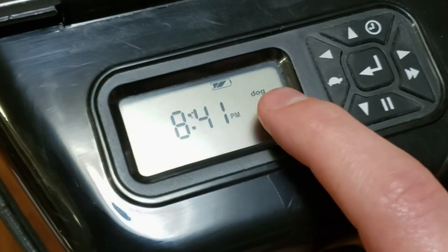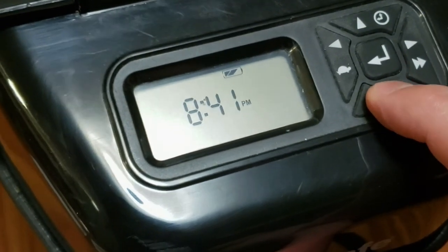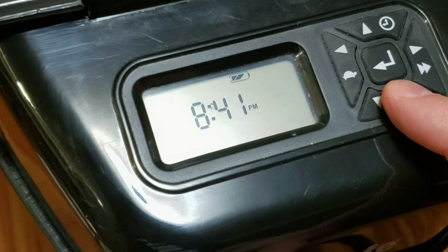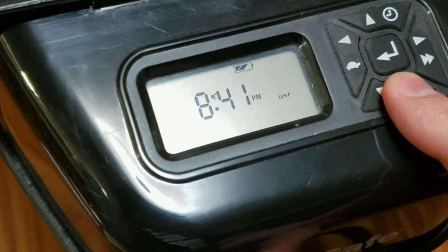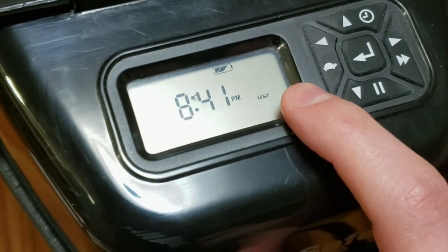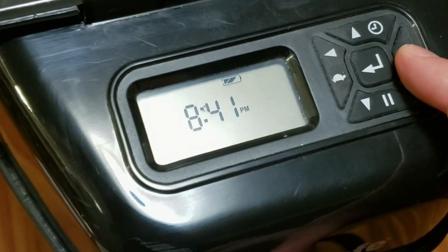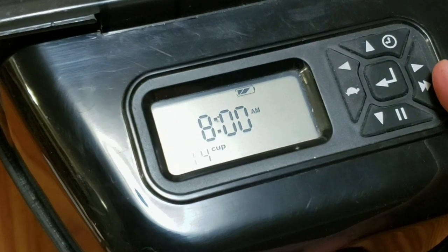And as you can see, it's blinking dog. So there's two preset modes — both dog and cat. If you look in the manual, it will explain how much and the times that the default settings are set for. In our case, we're going to use the user mode, which is completely customizable with both the time and the amount of food. Once you've selected the one you want, push the right arrow again to go to the next step.